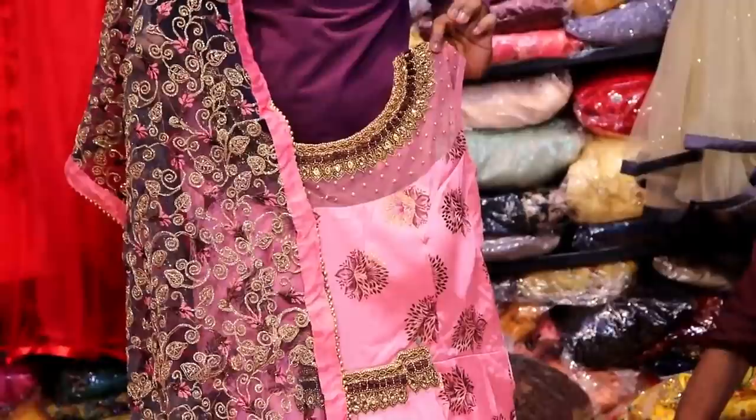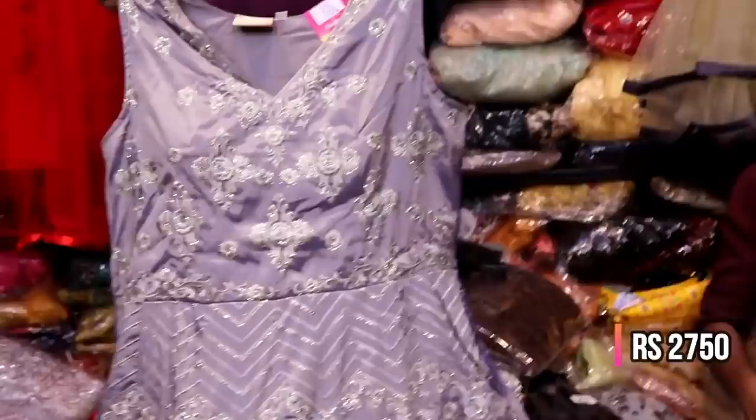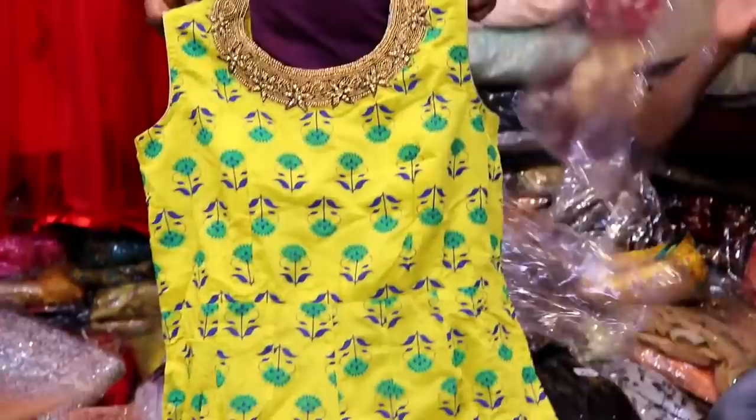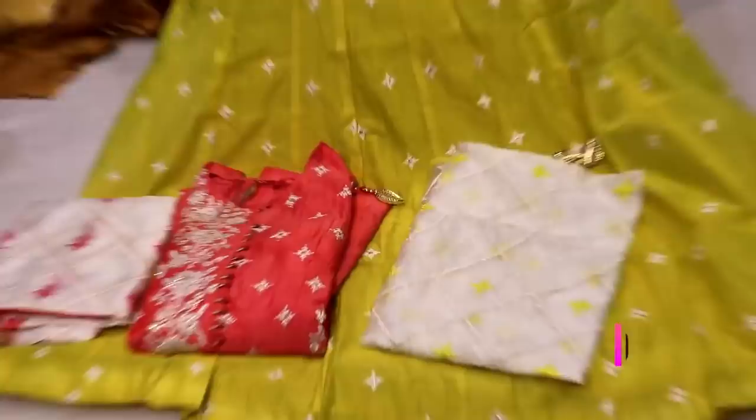This is a neckline design with a shawl in gray color. There is a sequence of threads and threadwork with a thicker fabric on one side. This is a thin dress in dark green color, and also a silk linen dress.